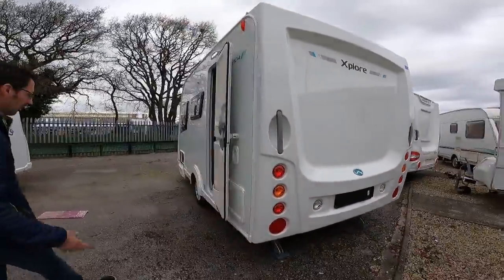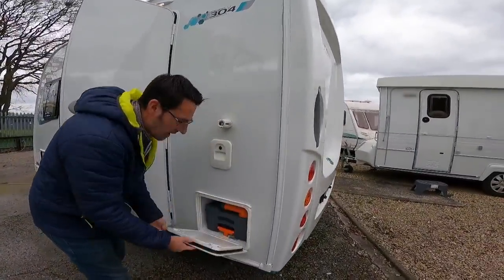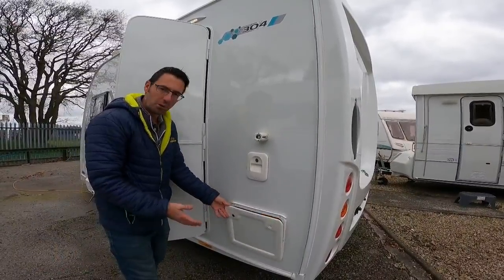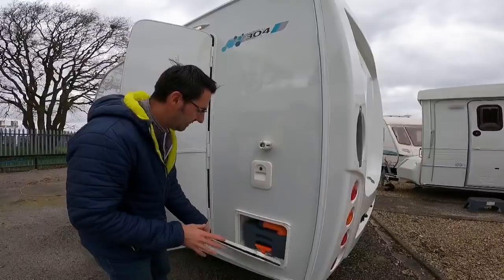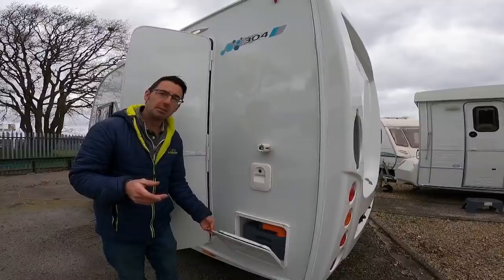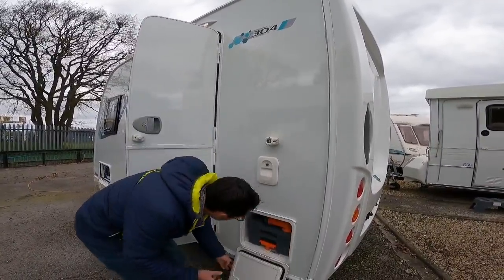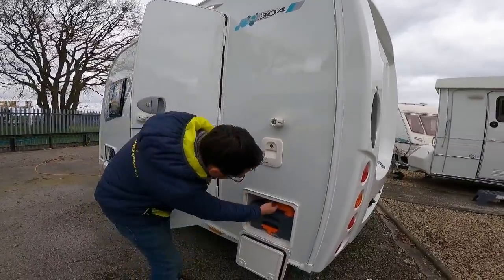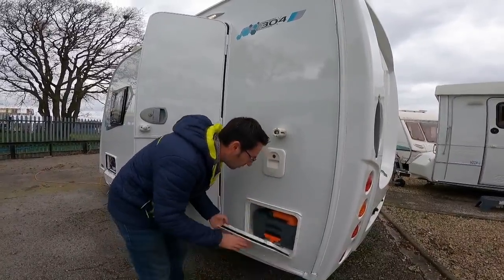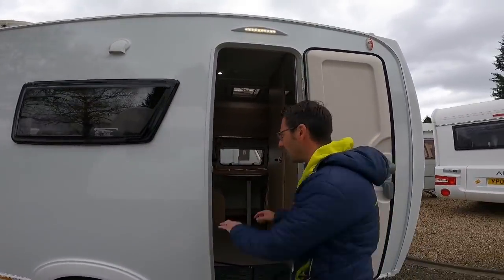There's nothing else to really shout about on the outside — it is what it is, just a nice small little van. We've got our cassette toilet hidden behind the door. Having it out into the awning is the only thing with these — it's out into the awning. When you're awning up and you need to empty the loo it's a bit of a pain, but if it's raining you're inside the awning so it's nice and dry. The filler for your flush water is that one, and then the little drain-off valve for the flush water is this one, and then obviously the cassette as standard just underneath there.